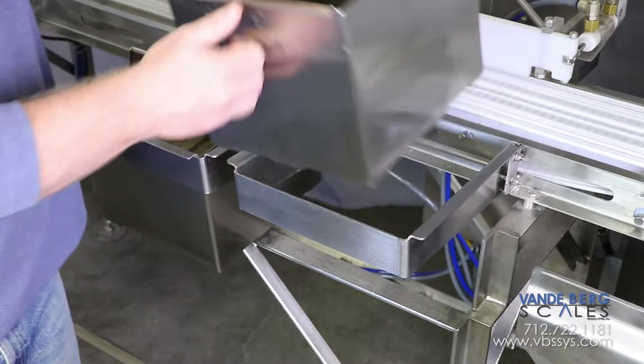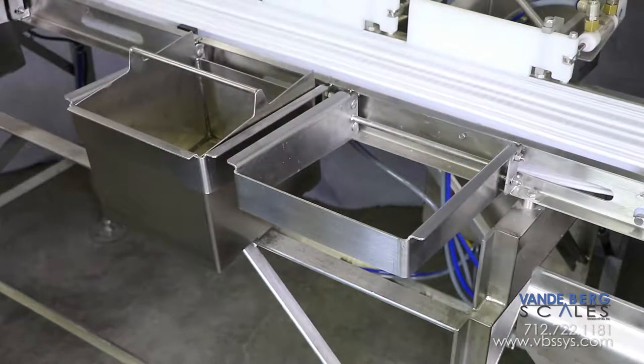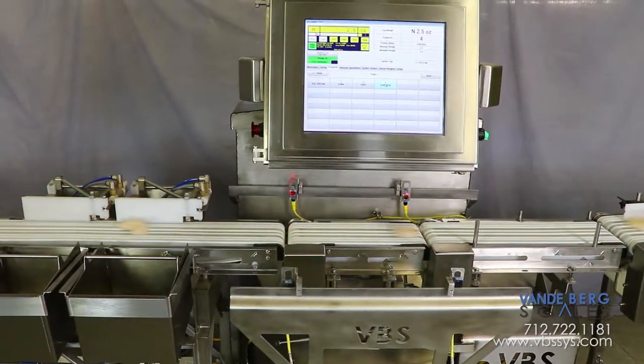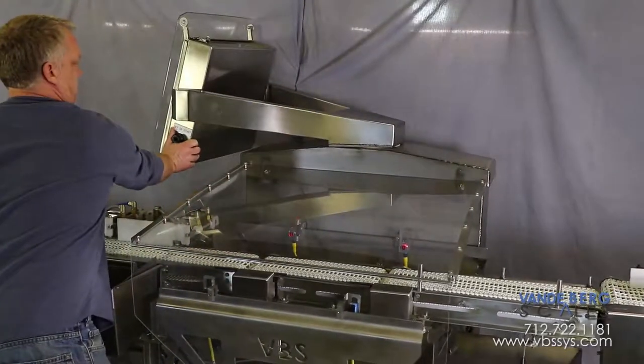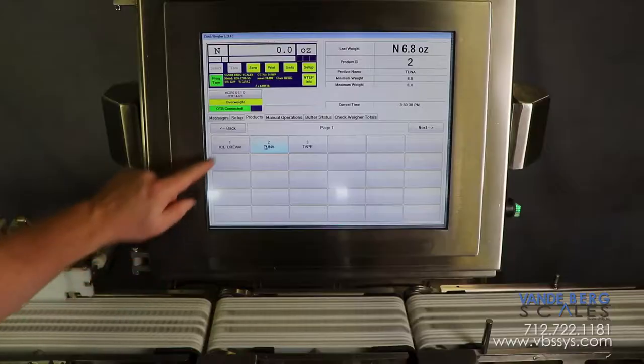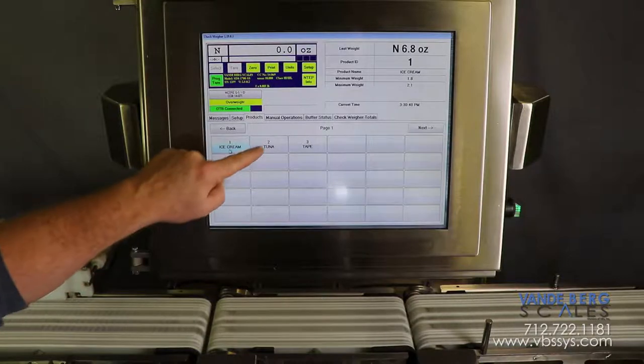The bins are easily removable to permit product transfer to a different location. All of the mentioned functions are controlled by our SDS touchscreen controller. The stainless steel swiveling arms permit viewing the touchscreen from virtually any user-preferred angle. The controller tracks weight information for each product type.